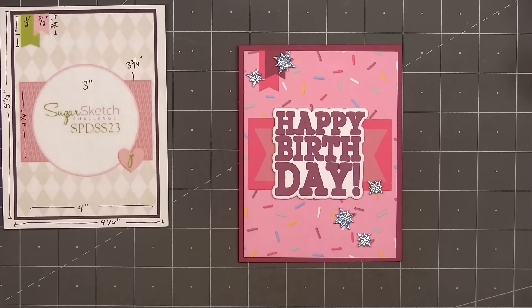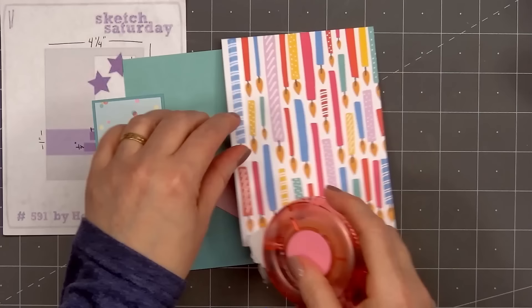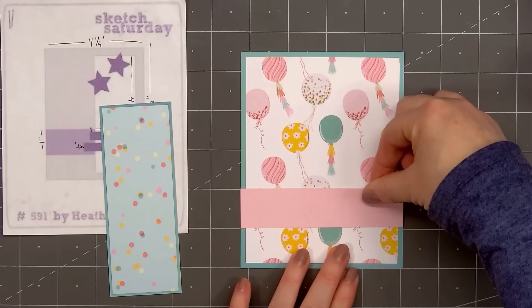For card number two, the card sketch is from Sketch Saturday, number 591. I selected two patterned papers — this fun balloon paper for the background, and a teal polka dot paper for the narrow strip on the left side of the card. I'll layer that piece and the background on some of the light teal cardstock. The tape runner I'm using is from Scrapbook.com — it's their deluxe adhesive roller. For the narrow one-inch strip that goes across the card, I'm using some of the light pink cardstock.